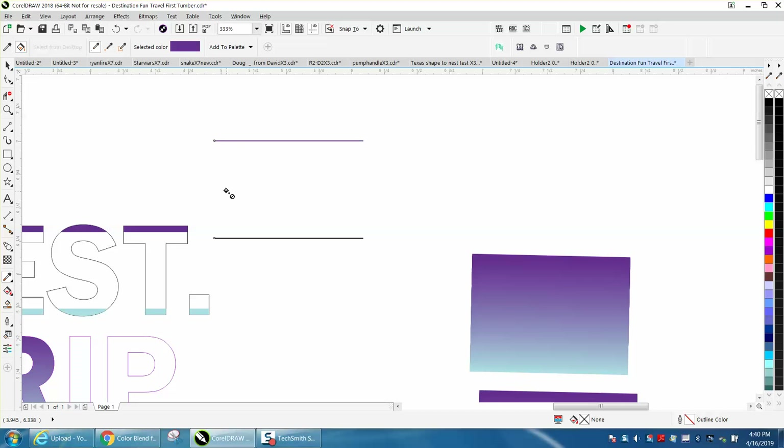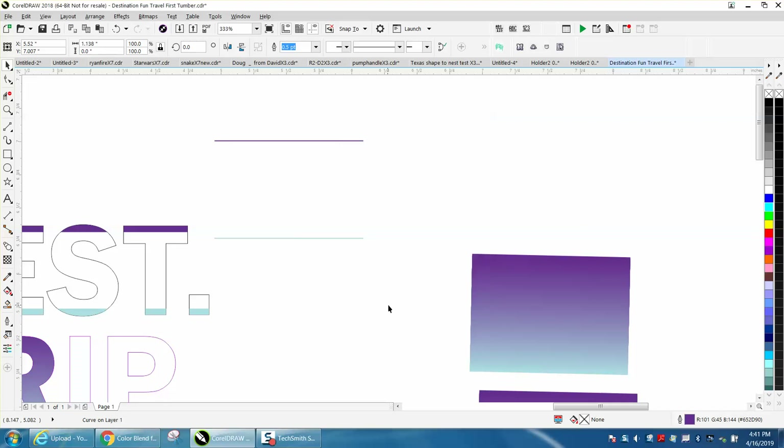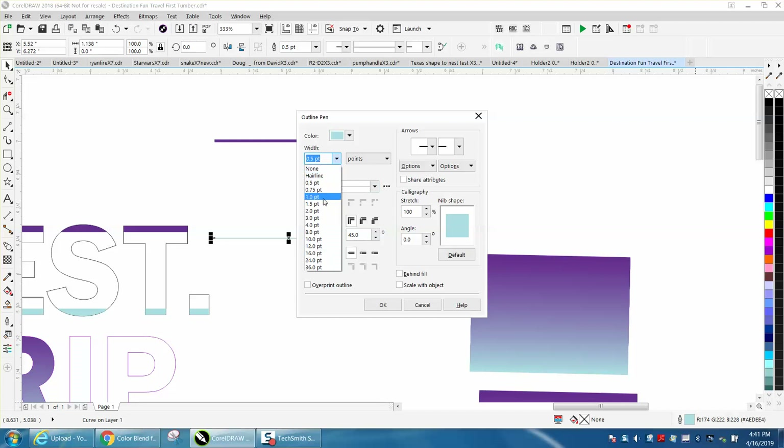So I made that top line purple. I'm going to grab my color eyedropper and pick the blue — I'm just having a little trouble picking that blue. Maybe I need to start over. There we go — and then make that blue. Now I'd make these lines a little bit thicker. You don't have to, but a little bit thicker is going to make a better blend. So I'm going to make them both 1.5 thickness.